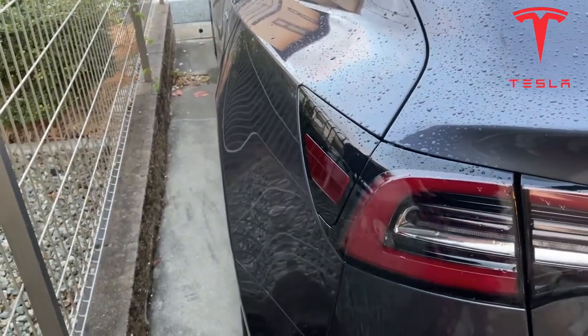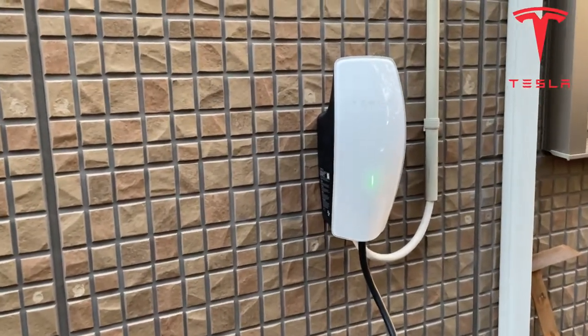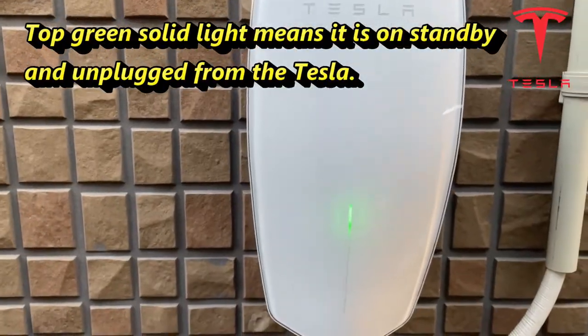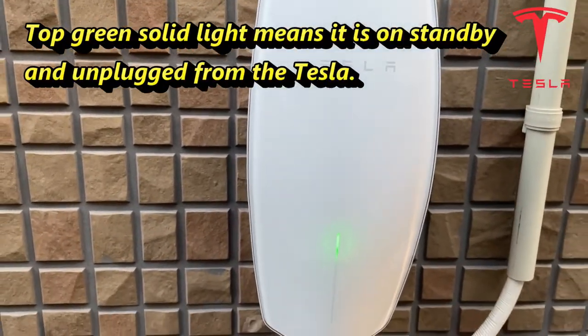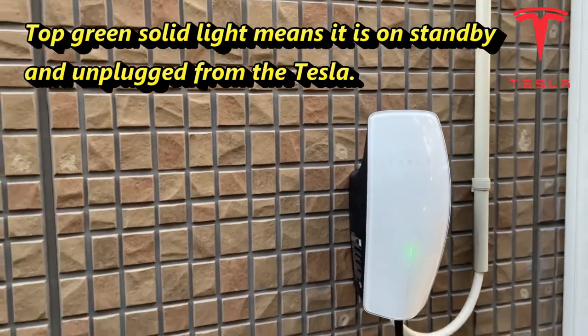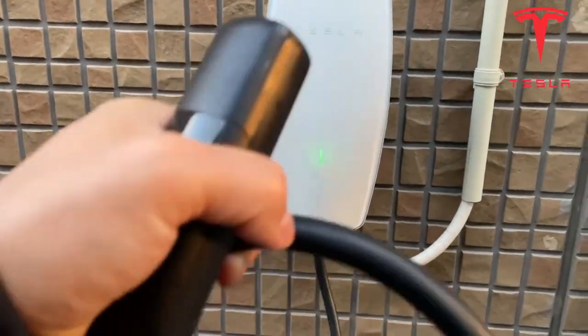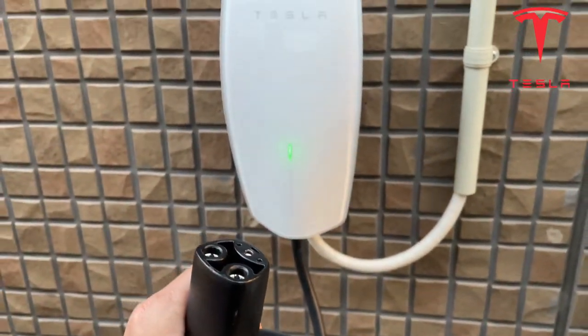And now the wall charger light is green, which means it's disconnected from the Tesla. All right, and that is it — thanks for watching, guys. Bye!